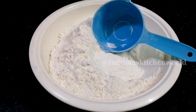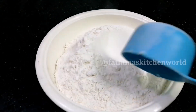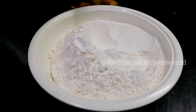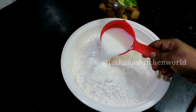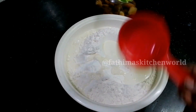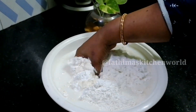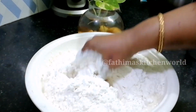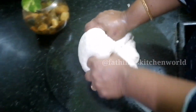I am using a measurement cup. I am adding 3 cups of maida. I will not add a full 6 cups — I will make it with about 1 cup.